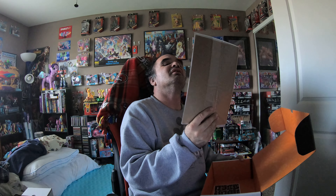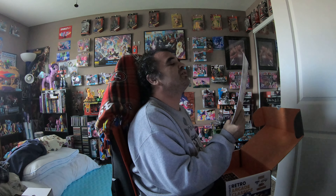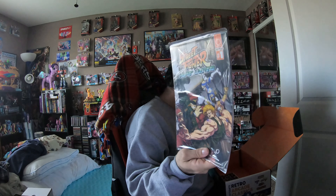Then we also have a Street Fighter Hyper Looting — or Hyper Looming — Loot Crate comic. We have a Street Fighter Hyper Looting Loot Crate comic right there. Pretty cool.